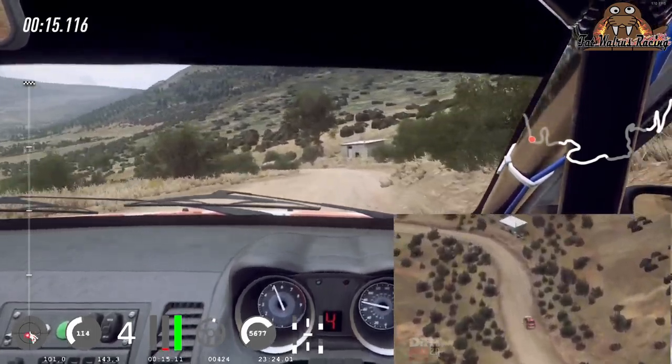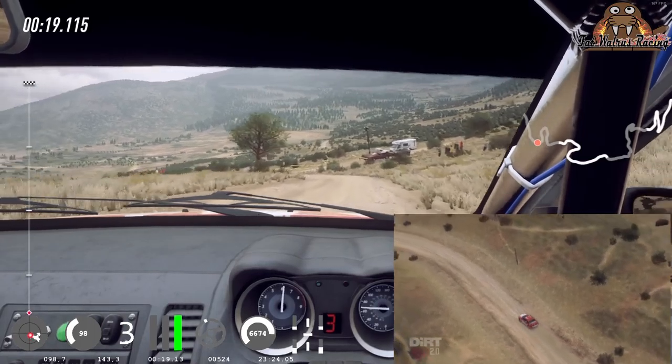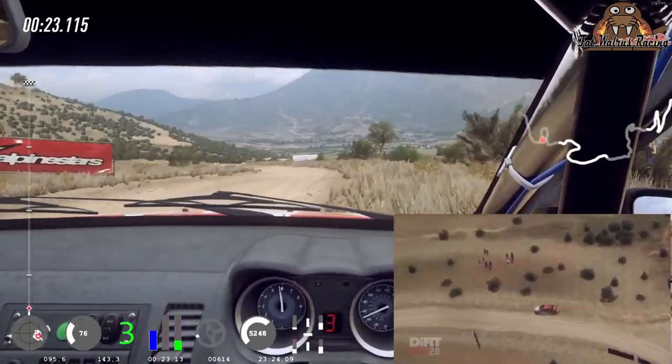3 left, open 80, tightness turn 3, opens, 6 very long, into slow, 4 right.